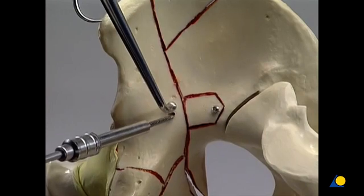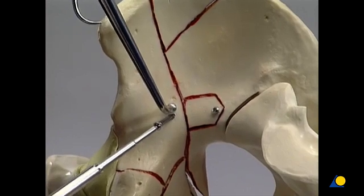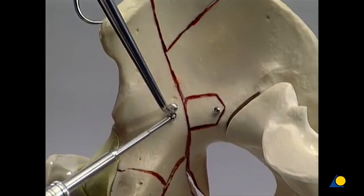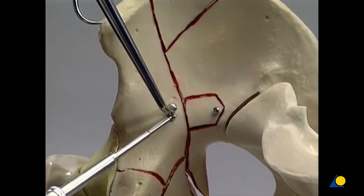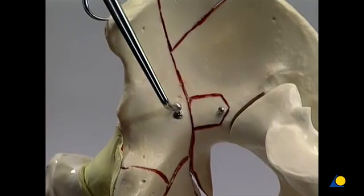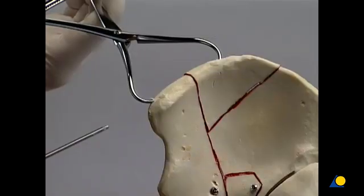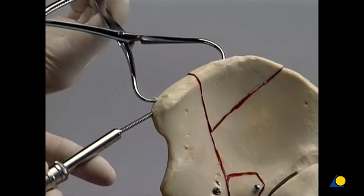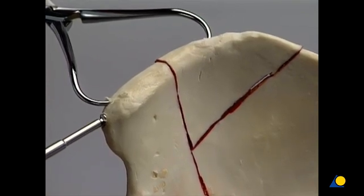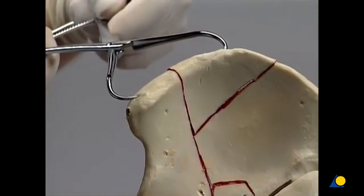In the next step, a short lag screw is inserted from the inner aspect of the fossa to the outer iliac wing fragment, crossing the oblique fracture line. The pelvic reduction forceps is removed. A lag screw is now inserted across the iliac crest, and the reduction forceps is removed.